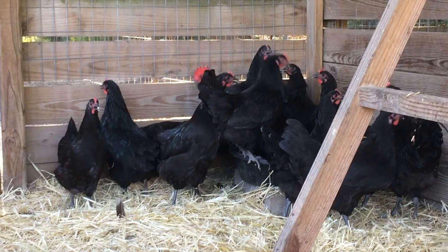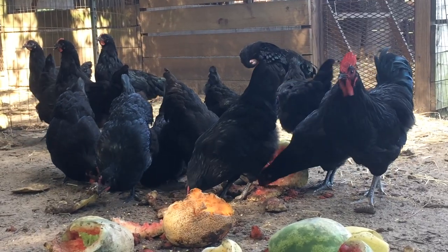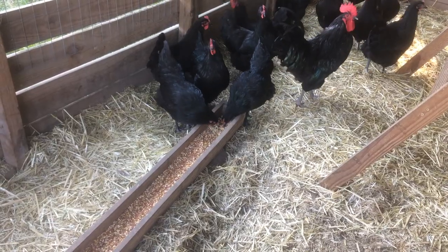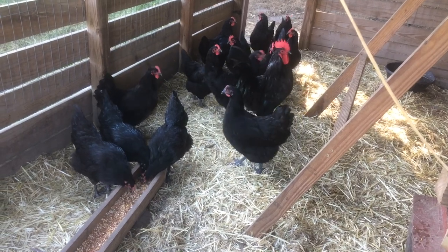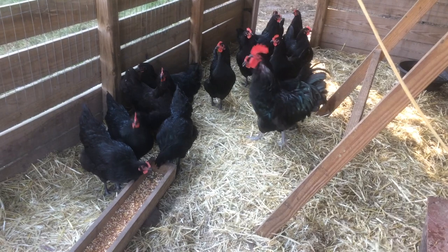A homesteader could also caponize, meaning castrate, any cockerels that the hens hatch out, giving the homestead extra meat. The Australorp certainly has potential for many interesting things around the farm, homestead, or even backyard with its many versatile qualities.